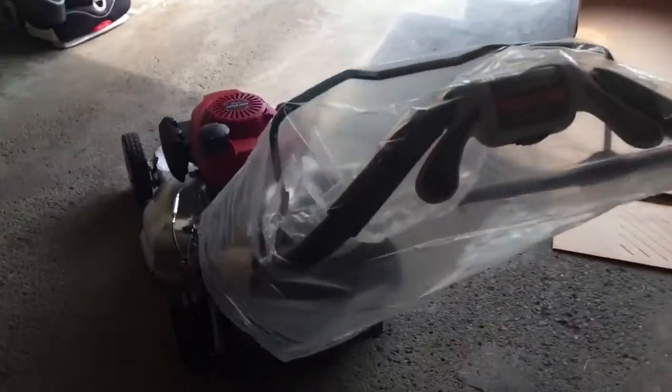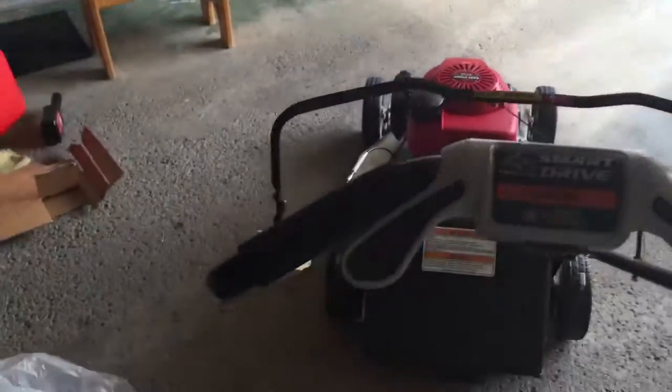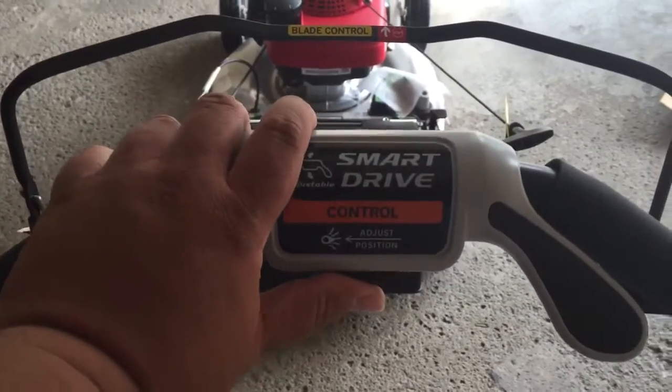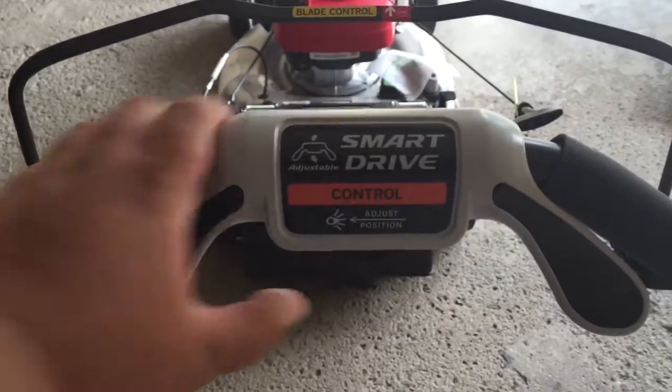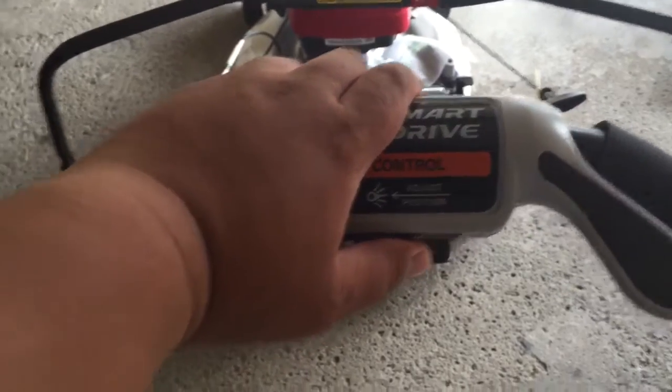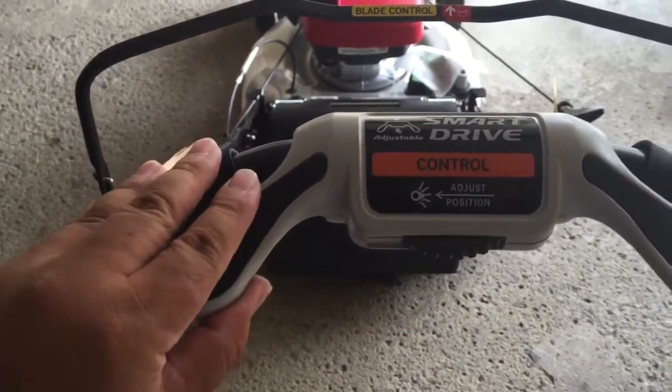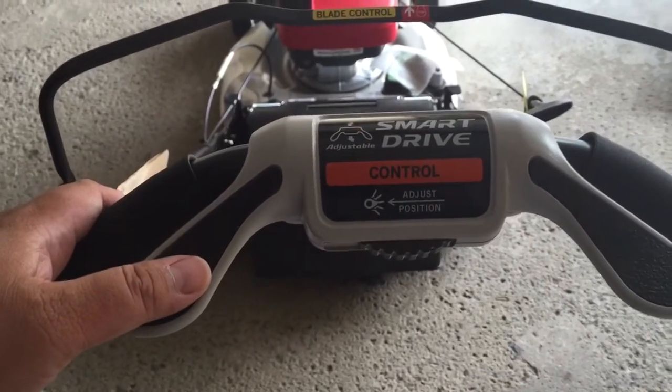That's how it looks like. This is the actual smart drive control — you can adjust it to your specification, just push this knob here and then you can adjust to whatever settings you like.